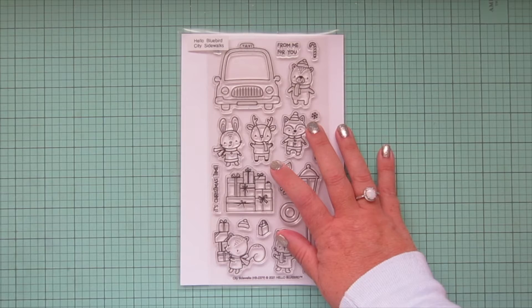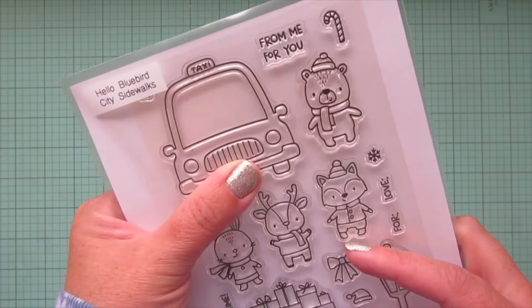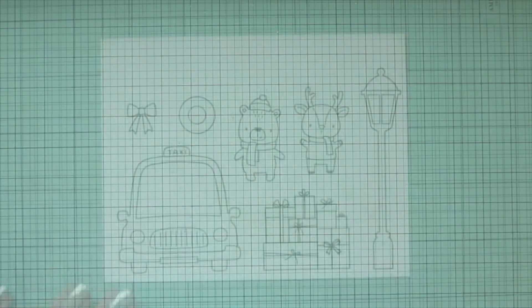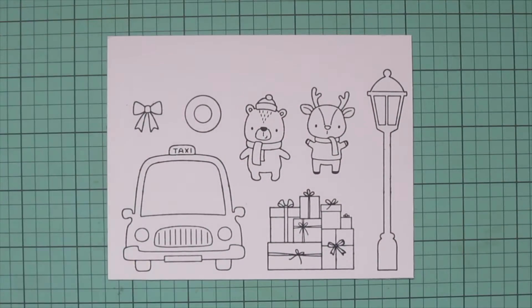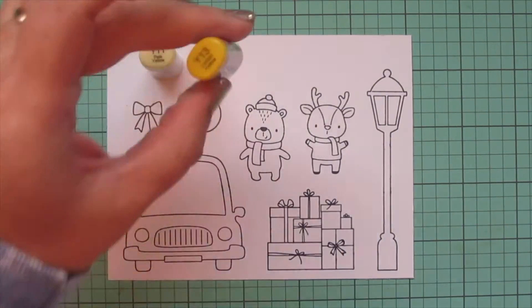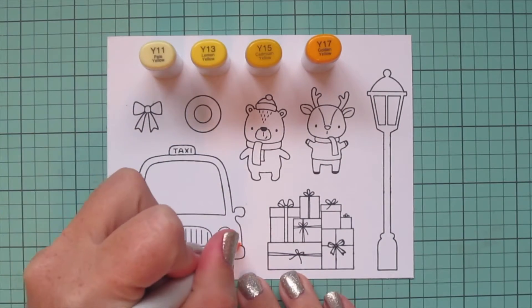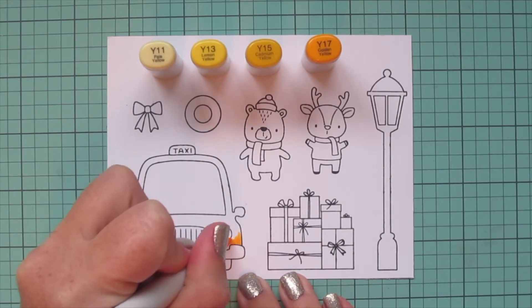Hey friends, it's Christy, welcome to Day 5 of my 2021 holiday card series. Today I'm going to be using the brand new City Sidewalks stamp set from Hello Bluebird. I've stamped my images out in Lawn Fawn Jet Black ink on some Spectrum Noir Ultra Smooth Premium White cardstock and I'll be coloring with my Copic markers.